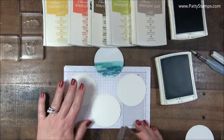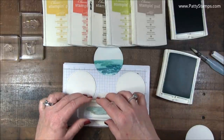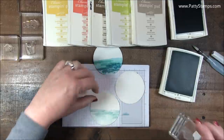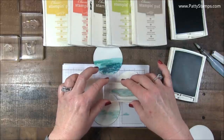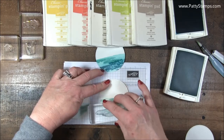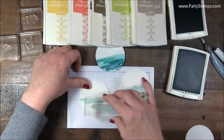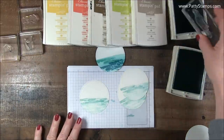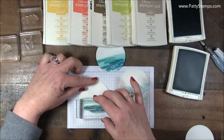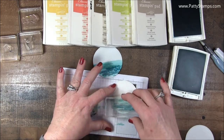I'm actually going to do three of them because I want to show you how differently these turn out. I inked the stamp with the Bermuda Bay, and I tried to stamp a little below the halfway mark — I inked it twice and then just did that to get some of the ink off. Then I lightly touched that stamp onto the Island Indigo, because this is a really powerful color. I'm just going to put a little bit of color on there — you can see I'm actually using it three times.